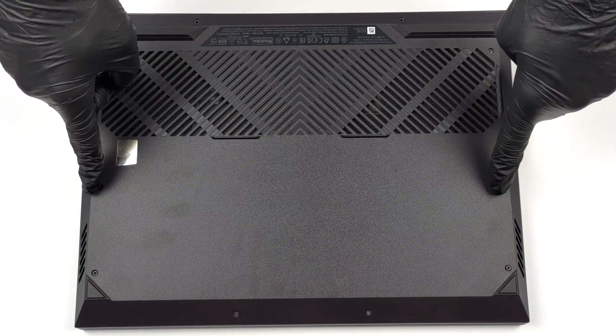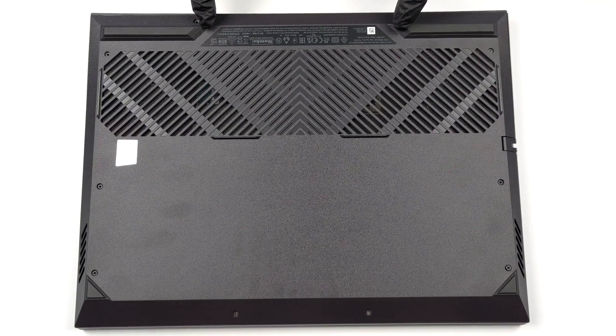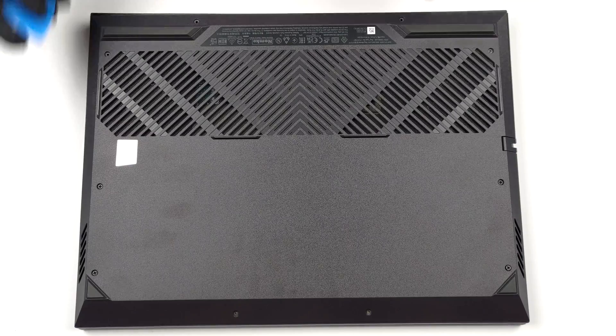Hello, this is Laptop Media, and today we will show you how to open the Dell G15 5530 and what's inside of it.